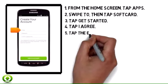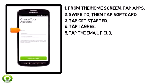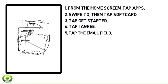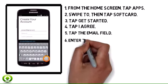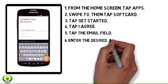Step 5. Tap the Email Field. Step 6. Enter the desired email, then tap Next.